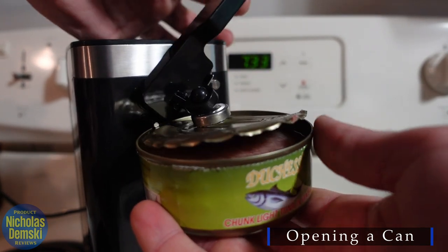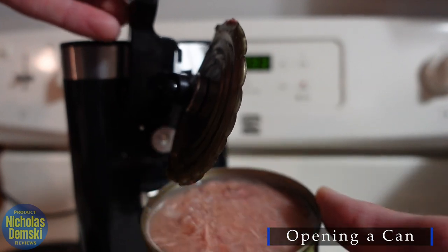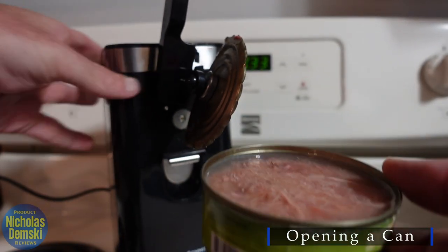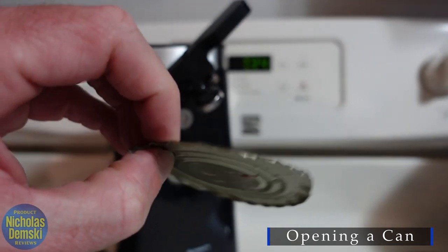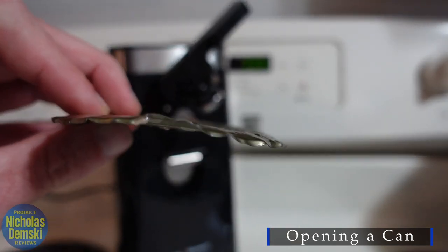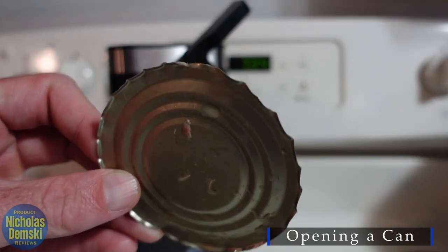And then eventually it will just separate the can from the top. It's nice and easy — I love how convenient and simple this is to use, much easier than using a hand crank. However, the one thing I will point out is that it leaves kind of a jagged can lid, so just be really careful when removing it so you don't cut yourself. This is my first electric can opener and I'm really glad I finally got one.